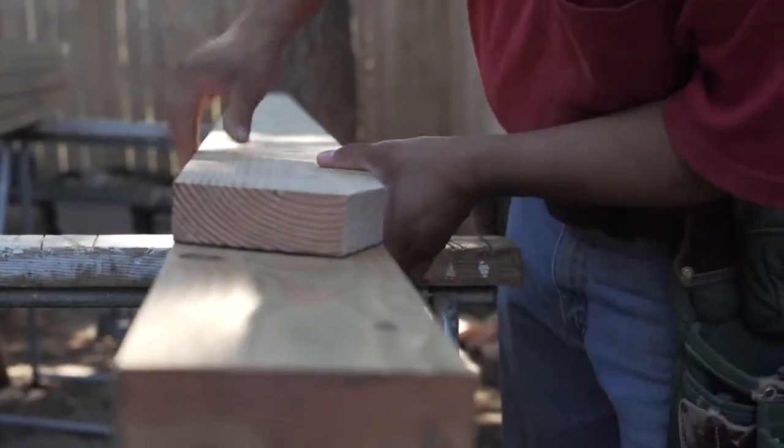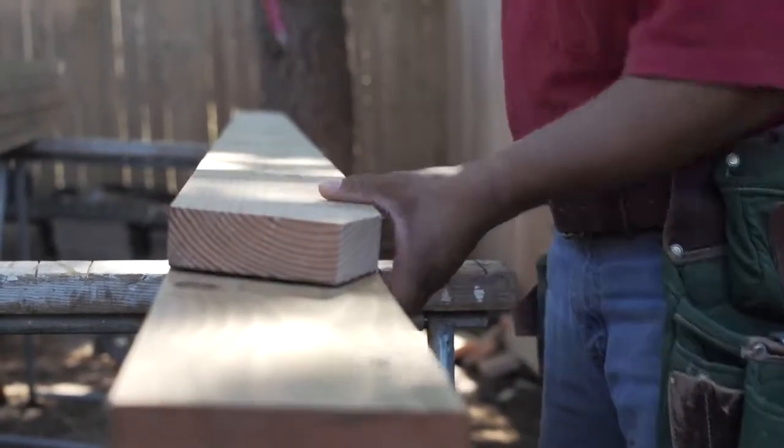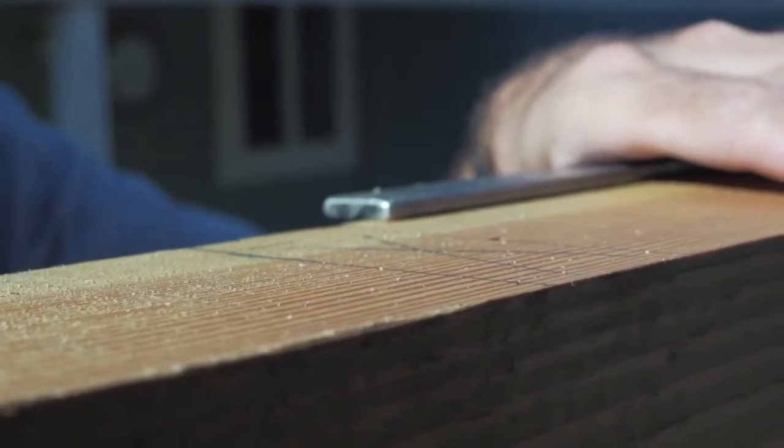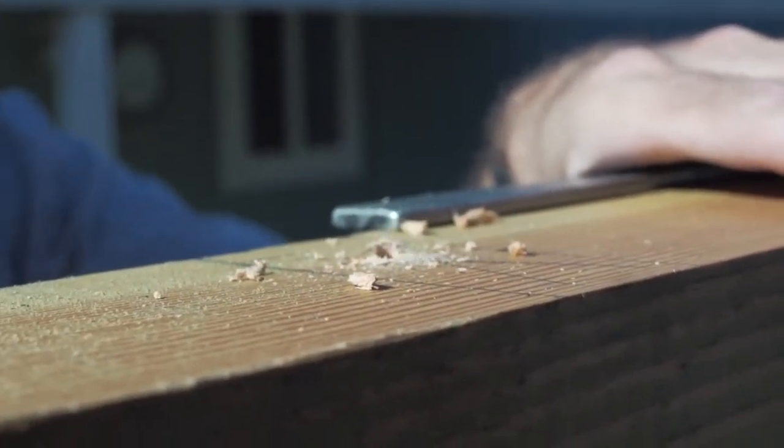Hi, my name is Sam and I'm in our client's backyard with my co-worker Mark, and we're getting ready to install a patio cover. When our client came to us, she was looking to maximize her space in her back patio. She's looking to get some shelter from the rain, get out of the sun, and also enjoy some grilling and some fresh air flow back here.